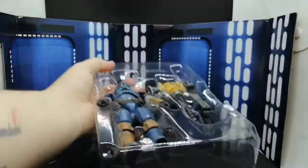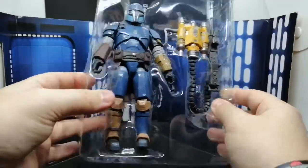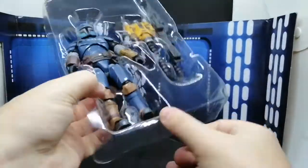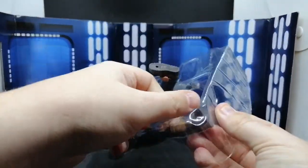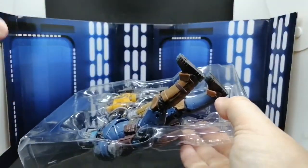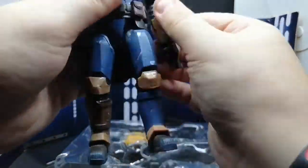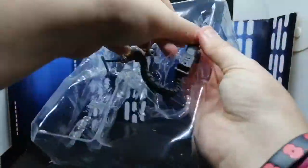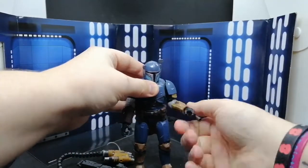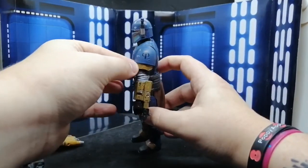We've also got the Rise of Skywalker coming out very very soon. Here he is — he looks a lot thicker than most Black Series figures, he's a bit roundish. So here he is out of the packaging and I like the Mandalorian, that's pretty cool.